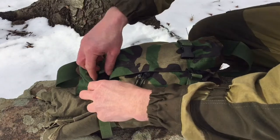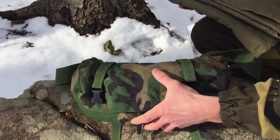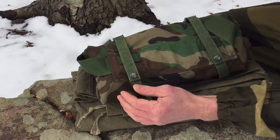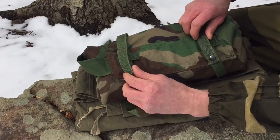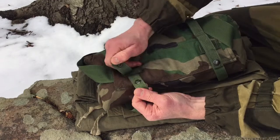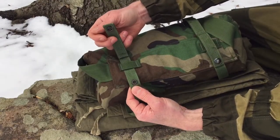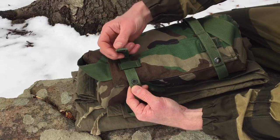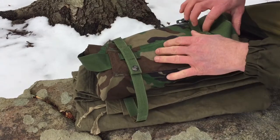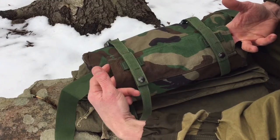It's got two cinch straps around the outside of the pack that you can use for lashing extra gear — you can use these for retaining a tarp, a ground sheet, or what have you. There are two belt loops that you could use for securing the pack to an LBE setup or your web gear, or you can use these to secure the pack to the outside of your Alice pack for extra storage. That's what I typically do with it.